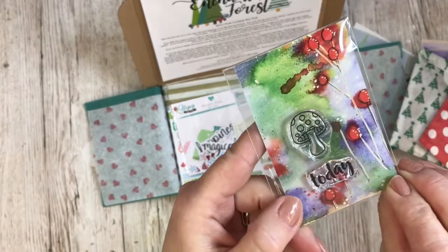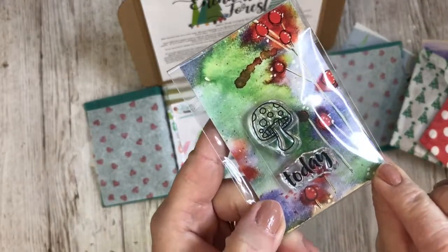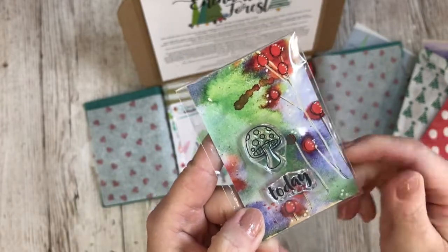So that's this month's stamp — it's a two-piece stamp and rather adorable, I have to say. Do love a toadstool.